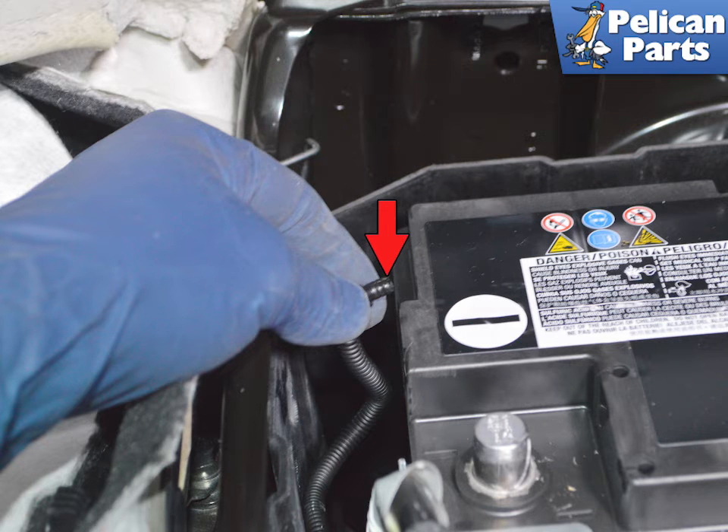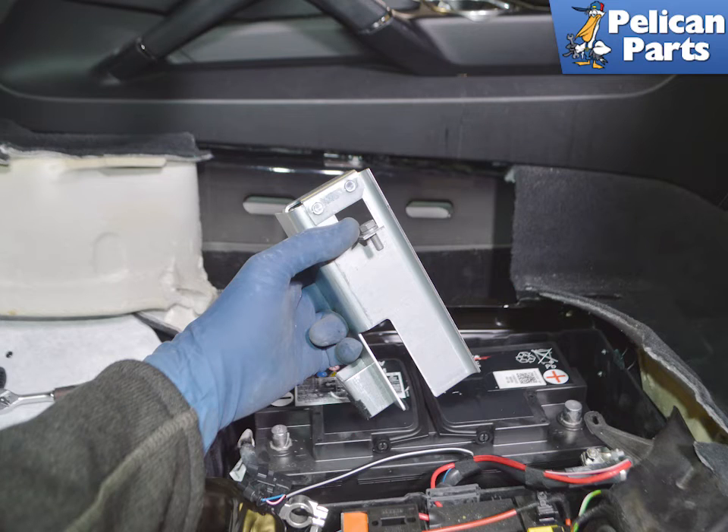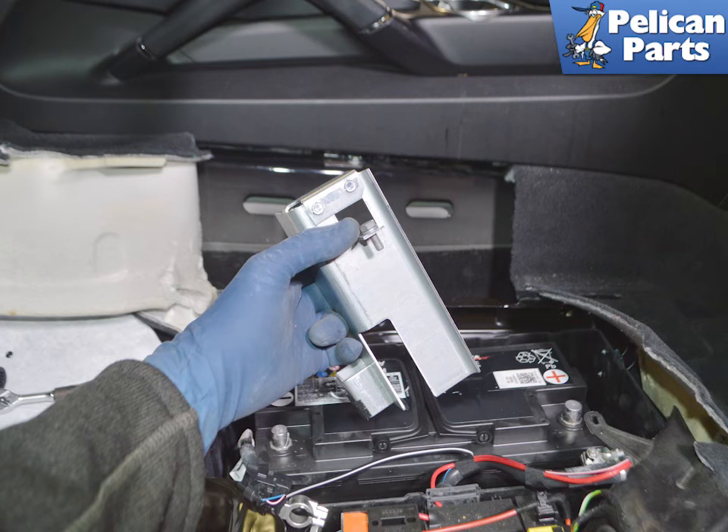Disconnect the vent hose from the battery (red arrow). Use a 10 millimeter socket on an extension and remove the left side mounting bracket (red arrow), then remove the bracket from the battery area. Use a 10 millimeter socket and remove the center mounting bracket.